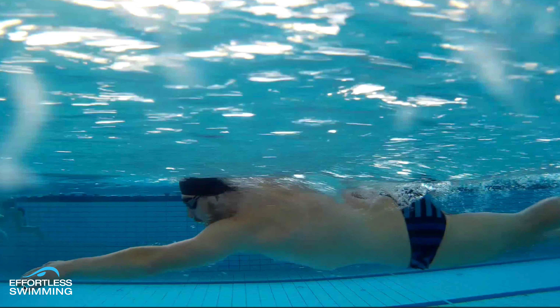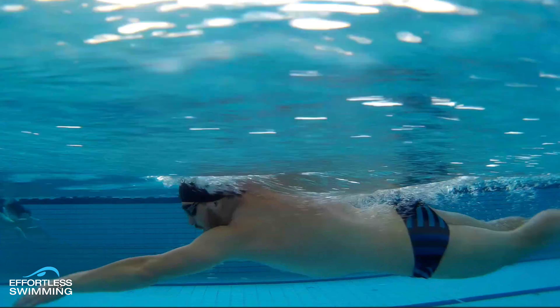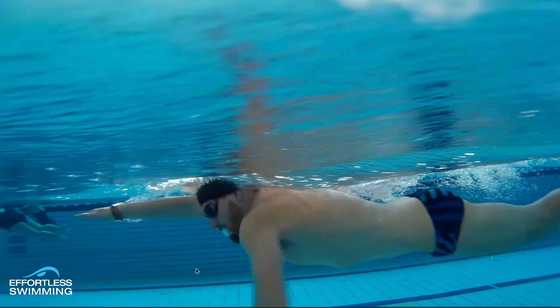It could go a little bit higher. See how the fingertips are maybe 10 or 15 centimetres deeper than the armpit? I like to go just one or two centimetres below the armpit, so it could start the catch a little bit higher. But you can see really good catch with that left arm as well.